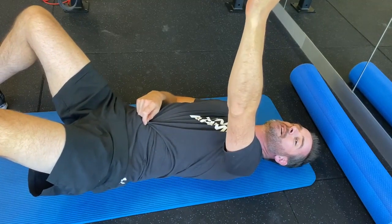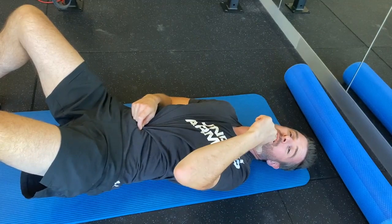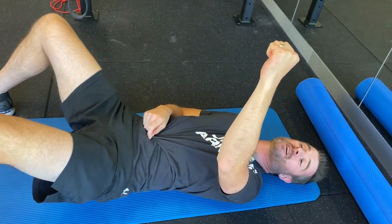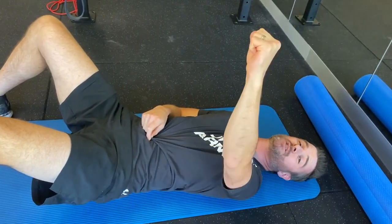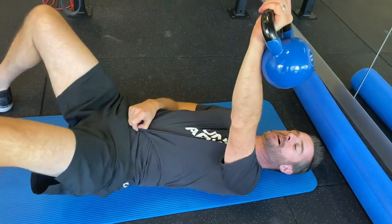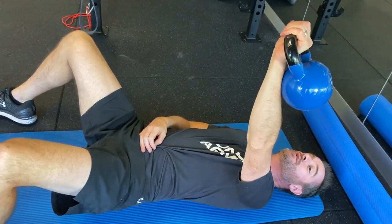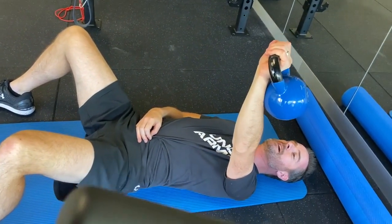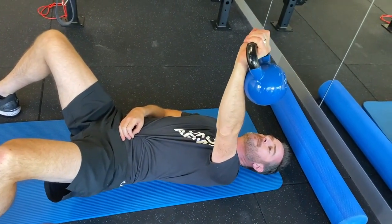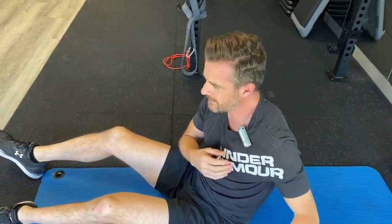This movement provides strengthening for the serratus in a press position and also teaches your rotator cuff and joint to bear that 16-kilo load overhead — you've got to get used to that before you start pressing it out next time. You rotate slowly, do that movement, slow it down for eccentric serratus work, hit the floor, retract, and push away again. It's pretty hard but well worth it.